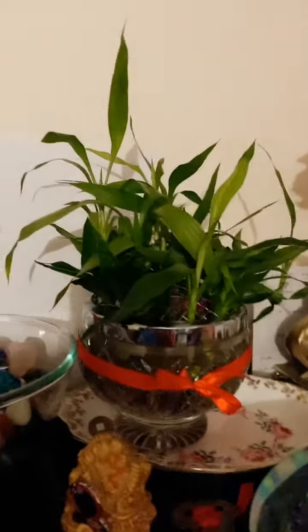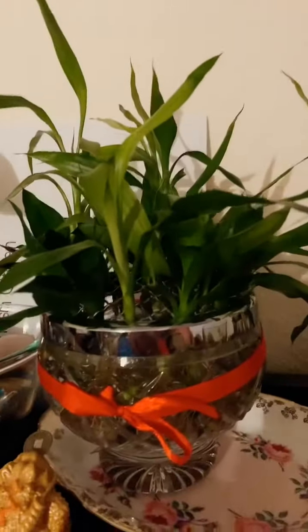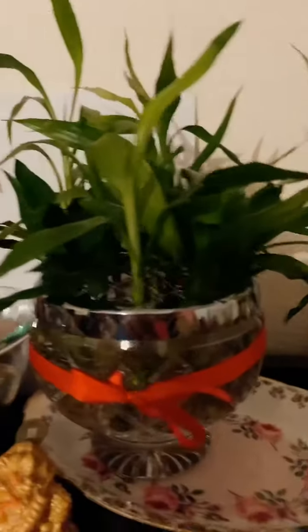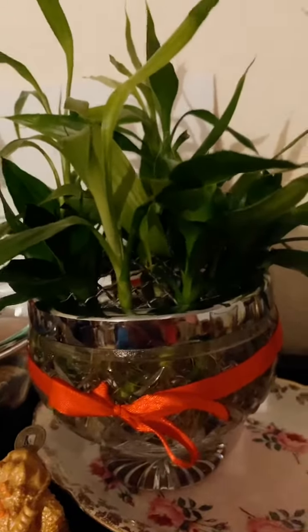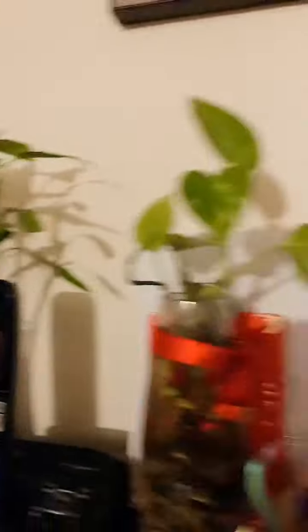I propagated this from my big bamboo plant. I put 21 cuttings in there altogether and they've been rooting for two months. I just leave them there and keep watering with mineral water.